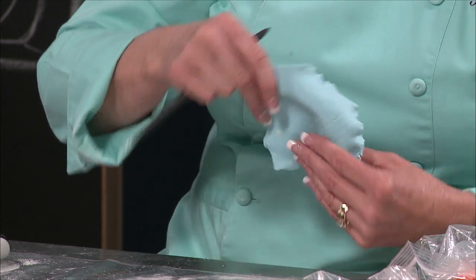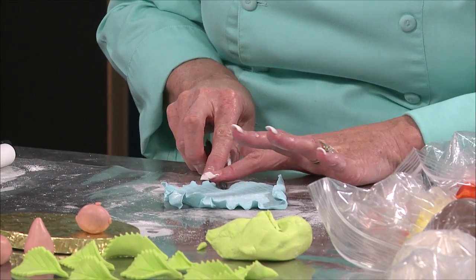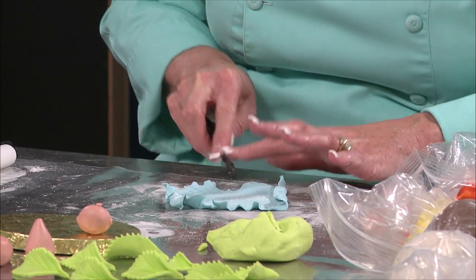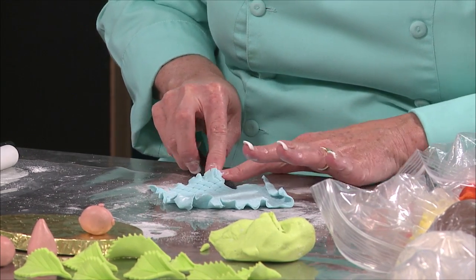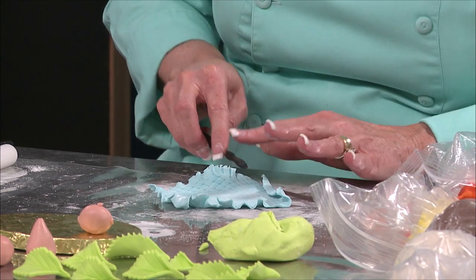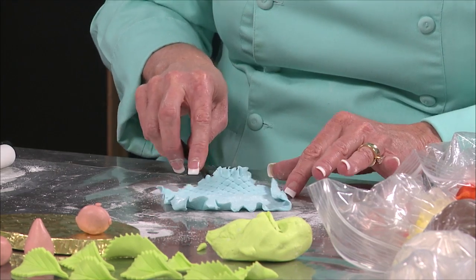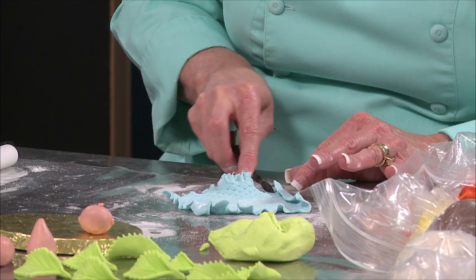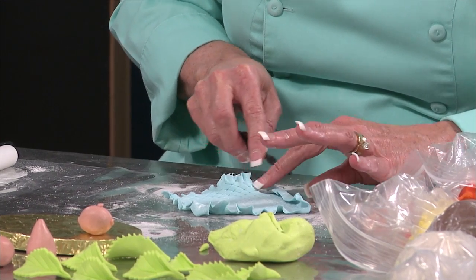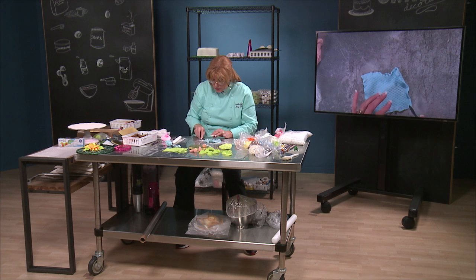I've also been shown that you can do a ruffle by putting it on the surface, and if your hands are hot, this is maybe the way you want to do it — do it like this. But you have to keep lifting. I find it easier to do on my finger, but it's up to you how you want to do your ruffles. Let's give a little ruffle over here.